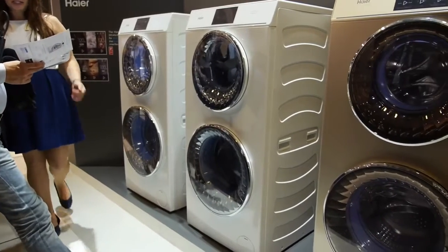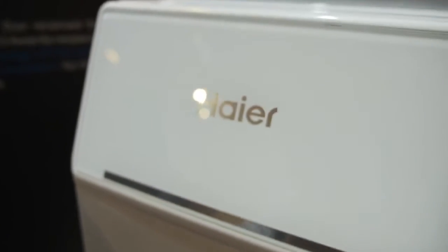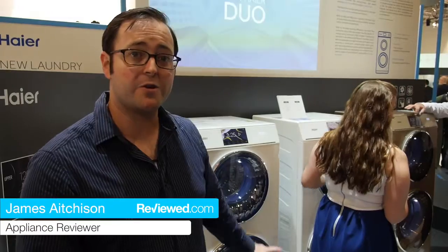I know what you're thinking, and no, you're not seeing double. What you're seeing is the Haier Duo double washing machine, which is a single unit that lets you do two loads of washing at the same time.